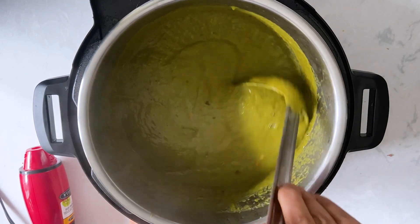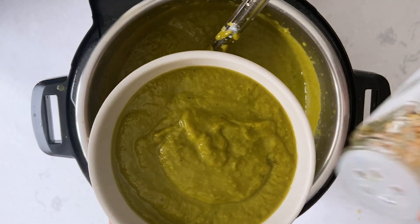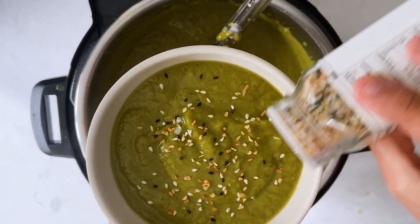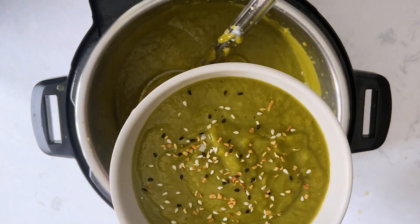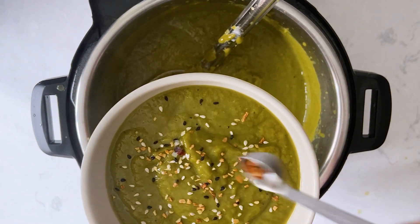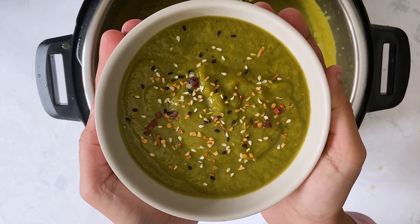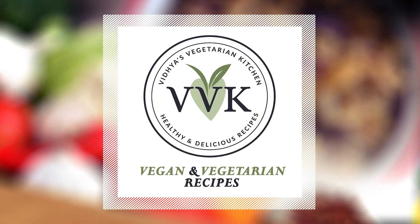You can also add some cream or plant-based milk, but I did not add any. Now I'm serving and garnishing with Trader Joe's Everything But the Bagel seasoning and some chili flakes. These garnishes are optional, but they're amazing. If you notice, I haven't added any oil in this soup at all.